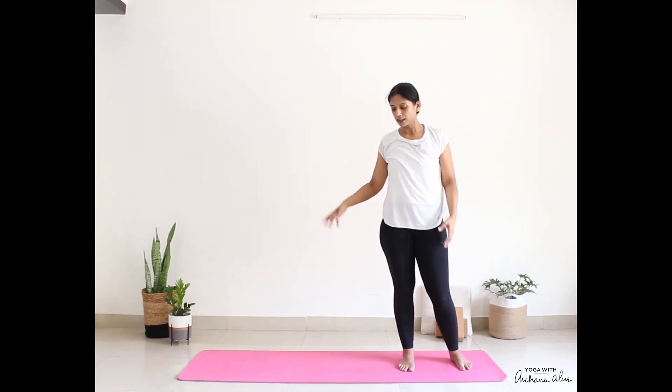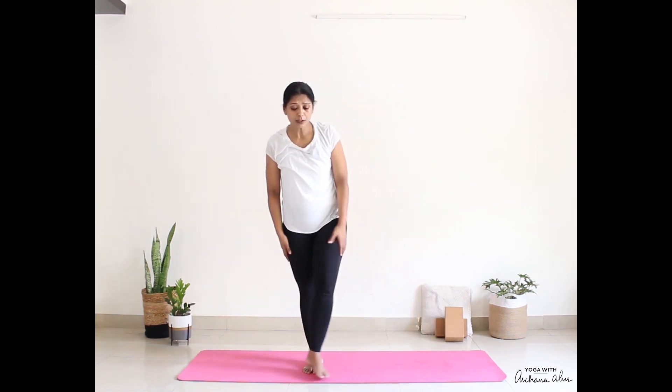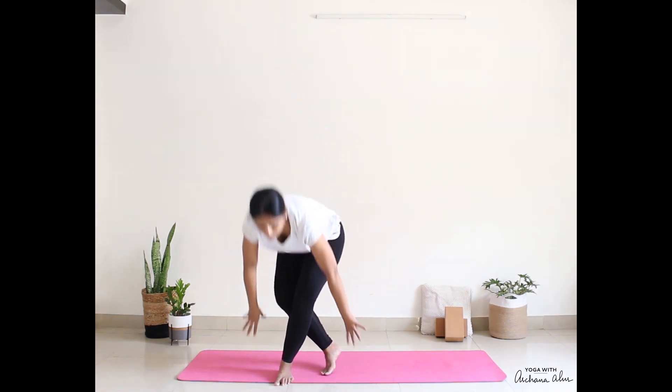So this would be one complete round of Chandra Namaskara. Come down to sitting comfortably. You can keep your hands on the knees with the palms facing up. Now close your eyes. Take a deep breath in through your nostrils, exhale through your nose. One small breath in and breathe out.